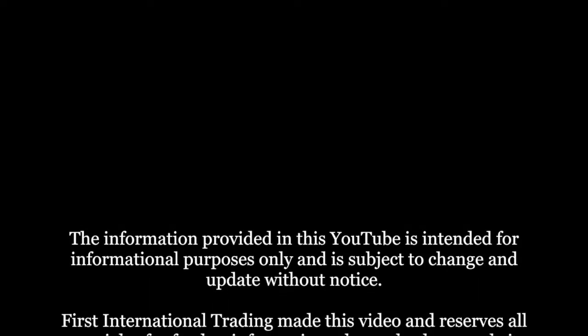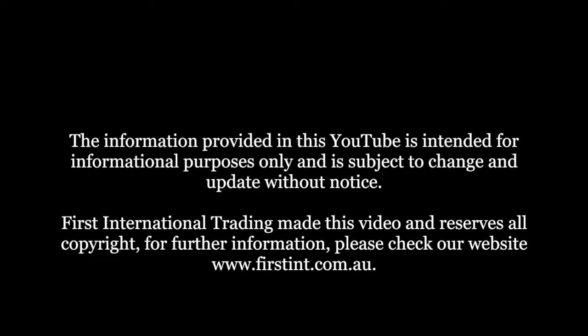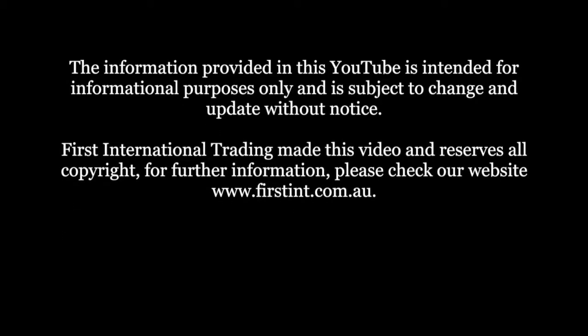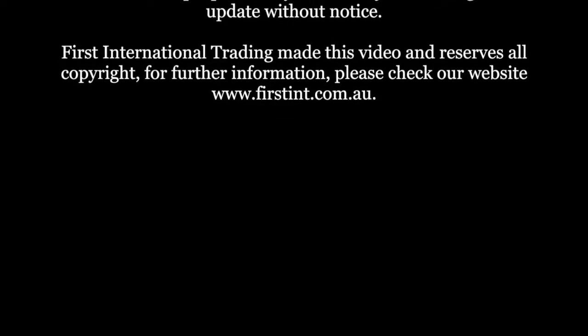The information provided in this video is intended for informational purposes only and is subject to change and update without notice. First International Trading made this video and reserves all copyright. For further information, please check our website at www.firsthint.com.au.